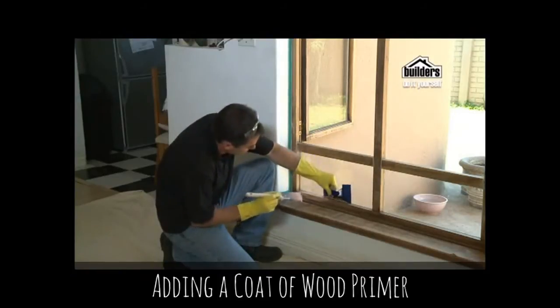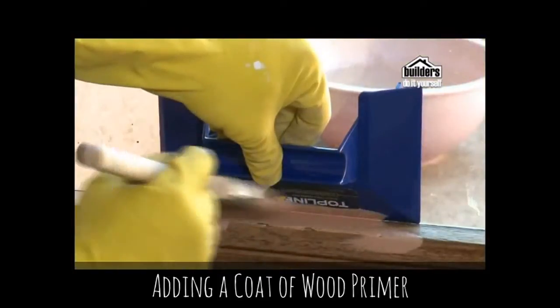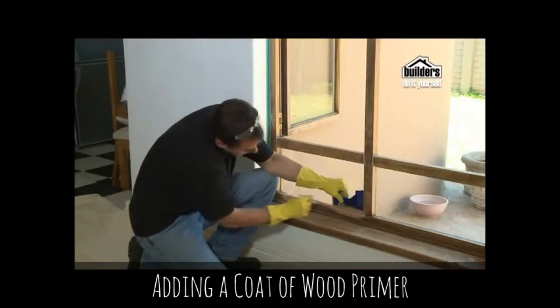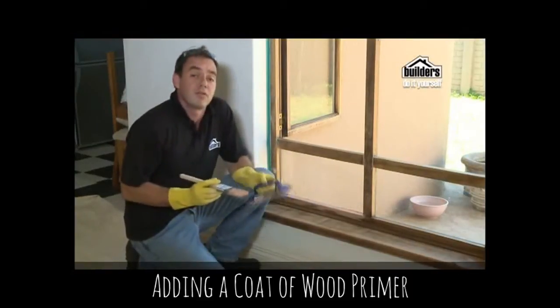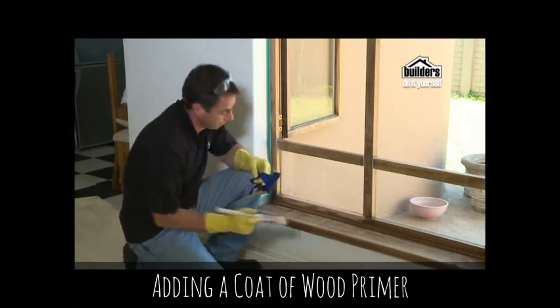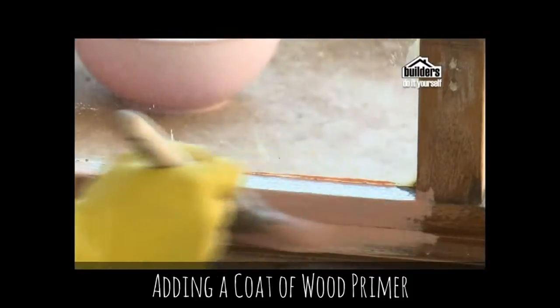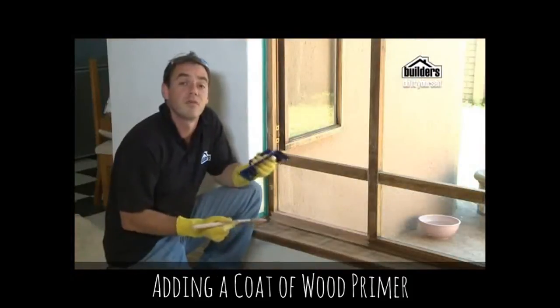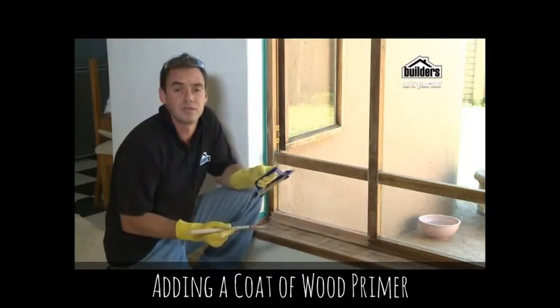Just move the painter's shield across as you go. If you do get any paint on your window, let it dry and then you can scrape it off with a window scraper. Continue across the rest of the frame and the windowsill and then allow it to dry thoroughly. Always check the tin for the right instructions for drying and preparation of the surface.